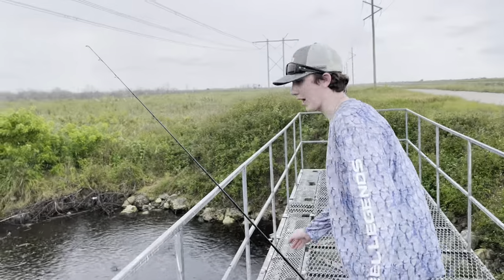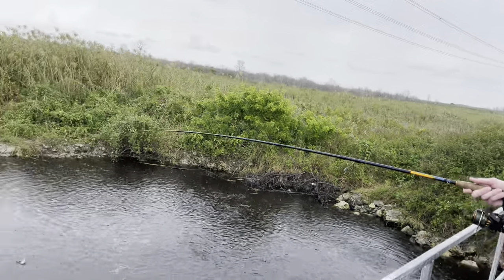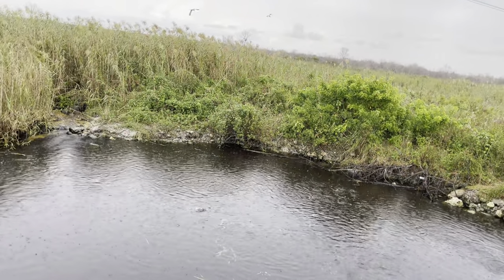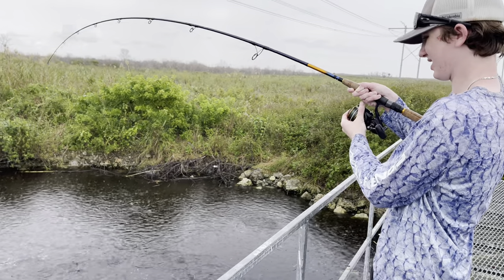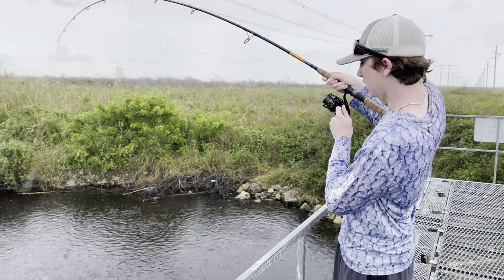Brandon insisted that I just reel it up right now and see. It's been about five minutes and he's really antsy about this — he really wants to see if it worked that fast. Oh my God, this thing is heavy. Hopefully they don't swim out as I'm reeling it up. They're munching right now. What you got on there, bro? Should I jump in for it?